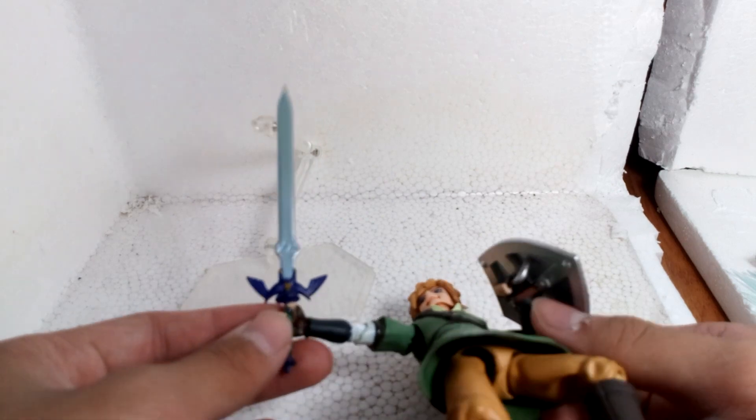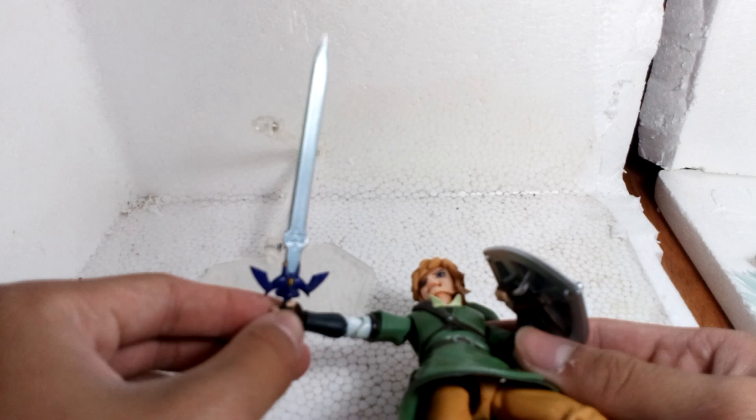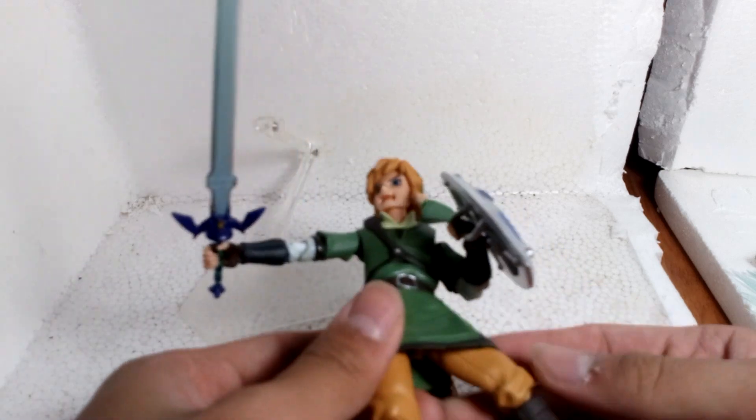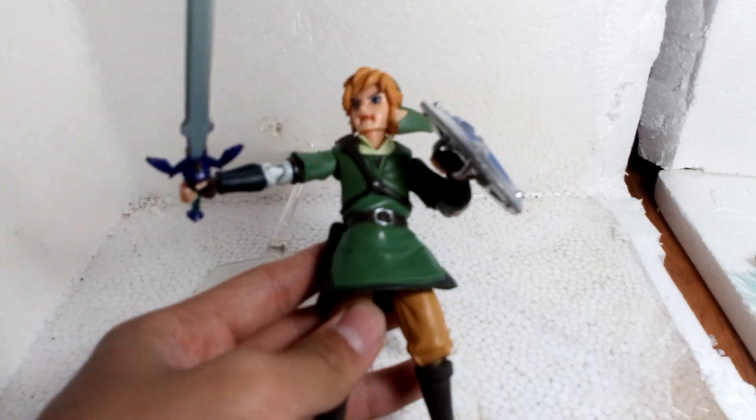At this point, his joint bends really loose. So I basically just put some nail polish in, and he's all good.